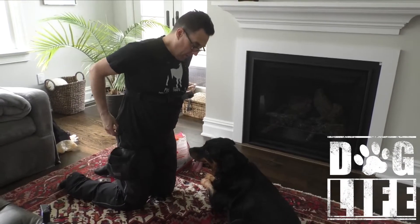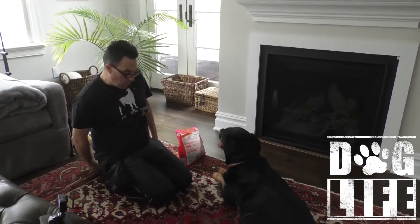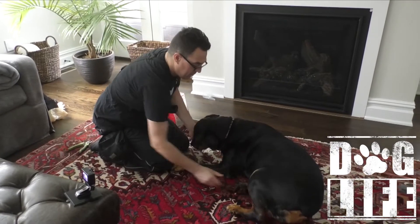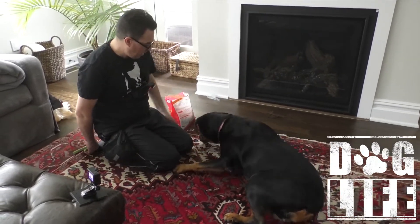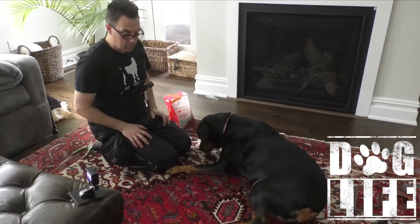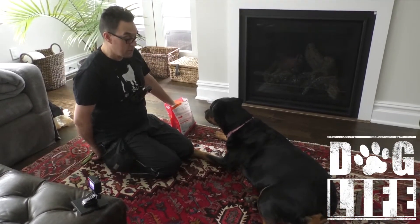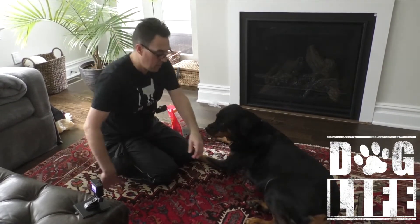I was able to get two nails clipped on her back paws — one on each. I'm going to pay for that reach back because she's looking for my hand, and I don't want to trick her. I want her to be aware of what I'm doing.